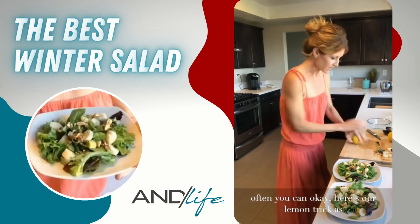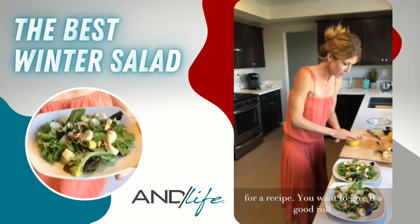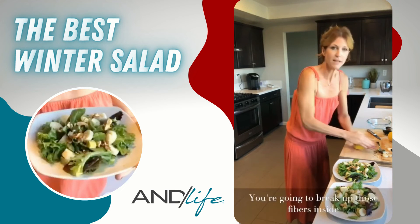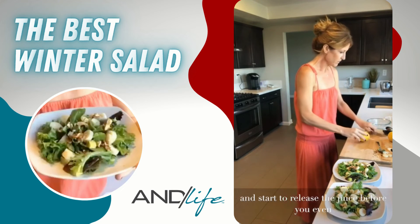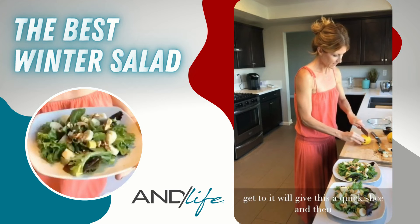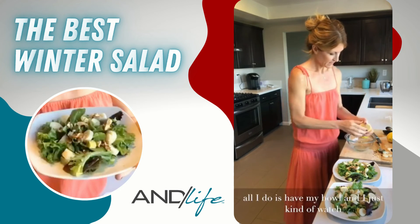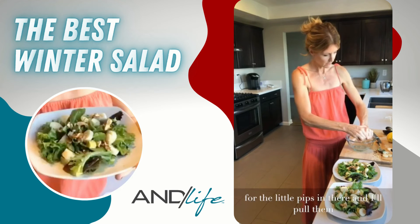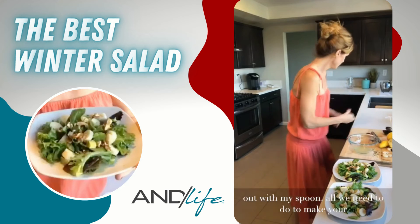Here's a lemon trick: anytime you have citrus for a recipe, give it a good roll on the counter first. You'll break up those fibers inside and start releasing the juice before you even cut it. Then give it a quick slice, squeeze it into a bowl, and watch for any pips — pull those out with a spoon.